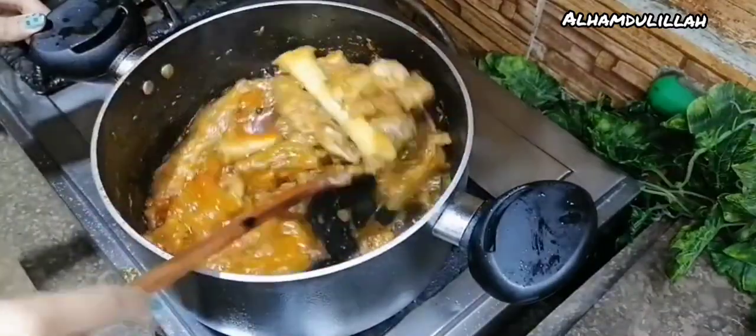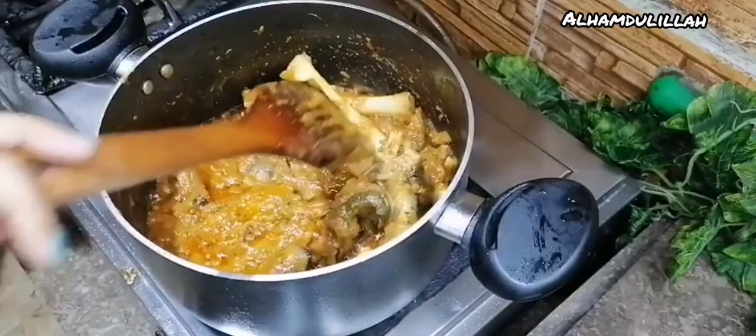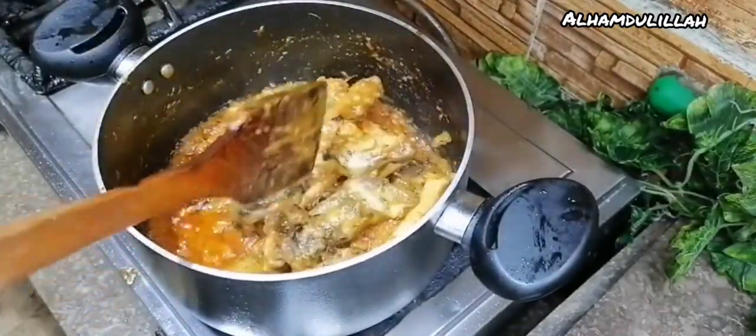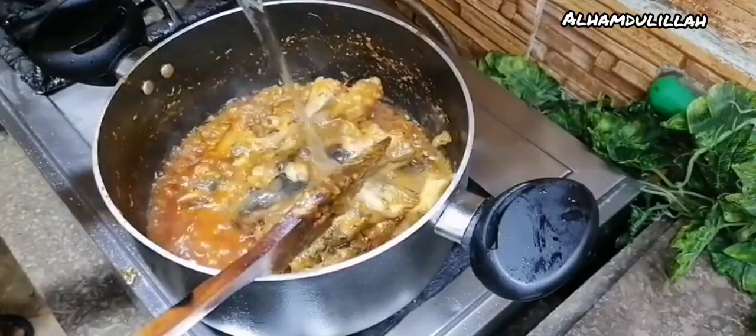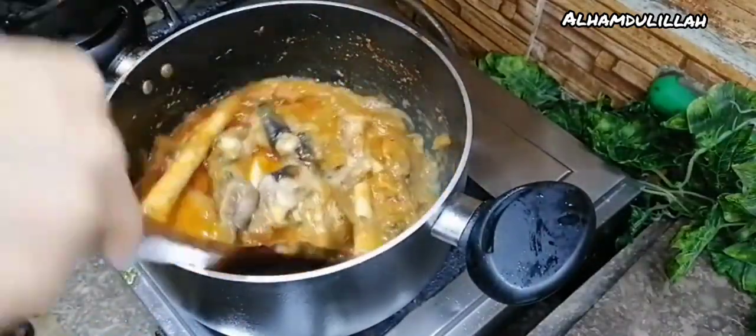Now, what's wrong with this video? I put a lot of water. I think this is the wrong order of clips — my editor made a mistake. Editor, I'm cutting your money! Anyhow guys, now add just a little bit of water.